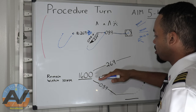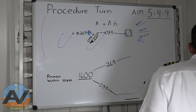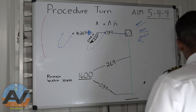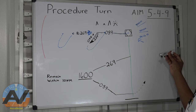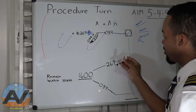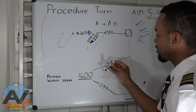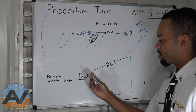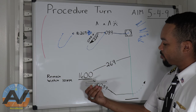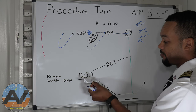Now let's go down to the profile view. Here's the fix right here. We're flying along, and as soon as we're over the fix, that's when you can start descending at heading 269. Then right about here we start our U-turn, still descending, heading to 044. As soon as we're on the final approach course, lined up with the runway, and at 1,600 feet — that is where our final approach fix is.